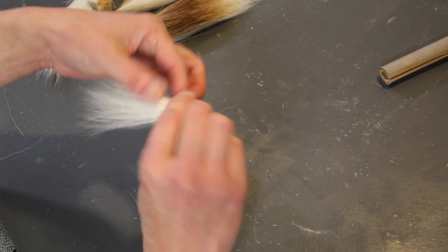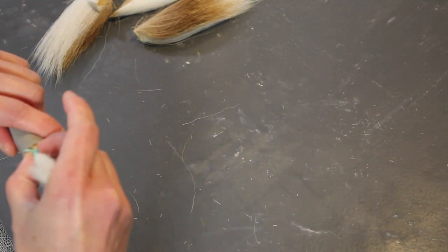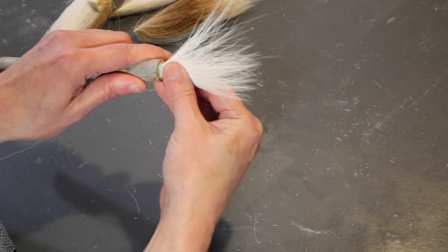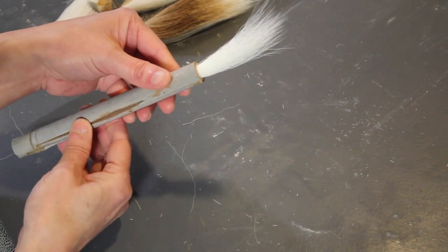Now I can do a test fit with my handle to see how it fits. That's good — did you see how that went in? It goes in pretty easily. It's snug, but it still goes in easily, and that's a really good fit.